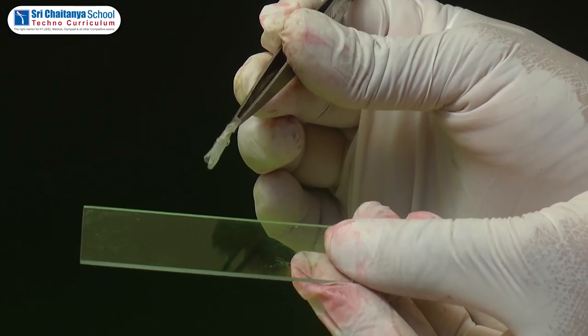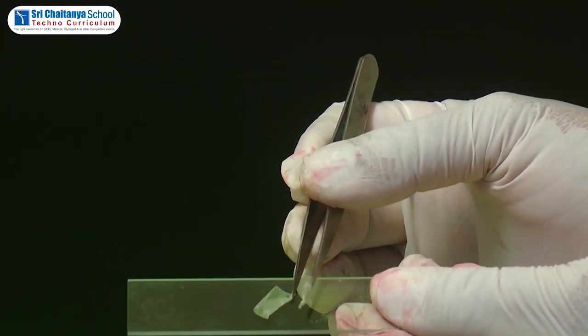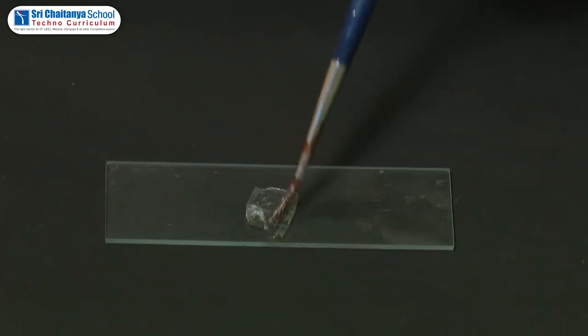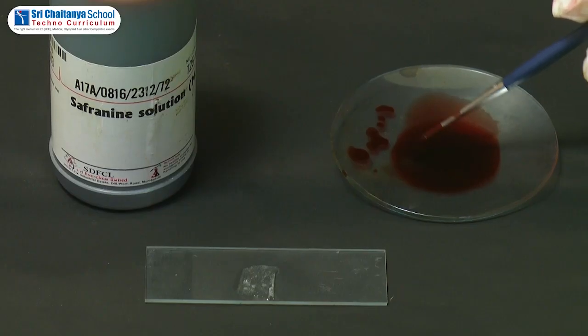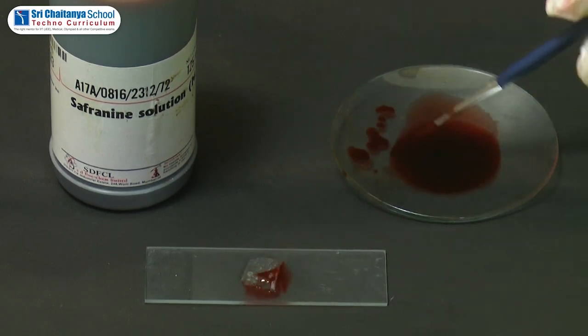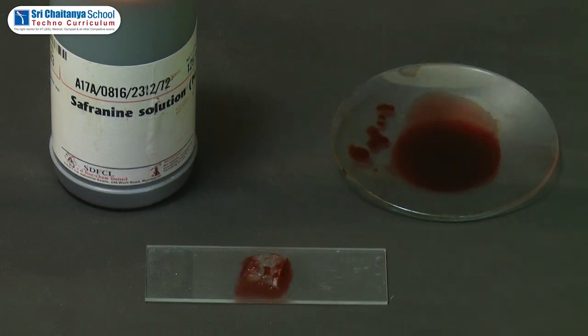Now the onion peel is placed on the glass slide. Put a drop of water on the onion peel, then stain it with safranine. The safranine is absorbed by the plant cell's cytoplasm.